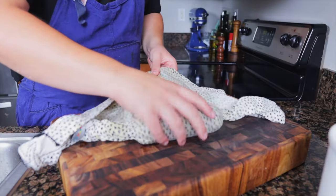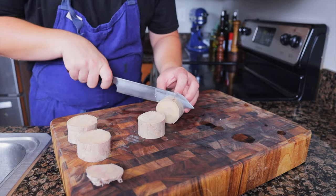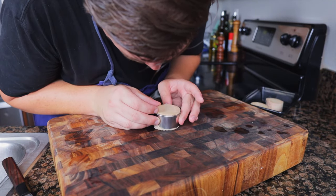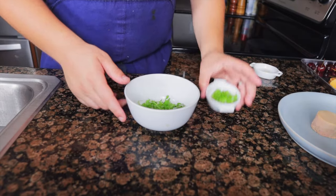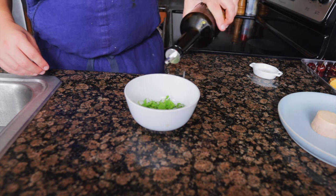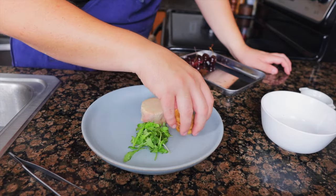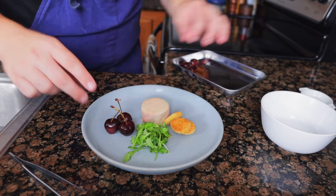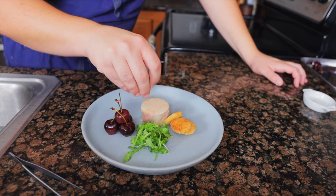Unwrap the foie from the towel and the cheesecloth. Trim off the ends of the foie and slice into four even pieces. Use a ring mold to remove the oxidized foie — this is solely for presentation and does not affect flavor. Toss a handful of baby arugula with 18 tiny mint leaves. Dress with extra virgin olive oil and kosher salt. Place the arugula behind the foie, add the brioche rounds, and stack up the cherries. The cherries will drip, so it's best to blot them on a paper towel first. Finish with sel gris.